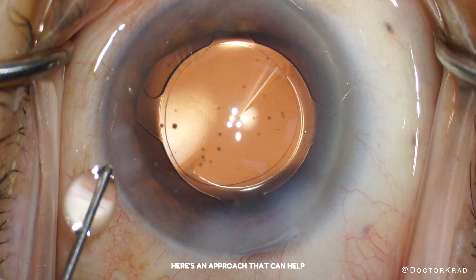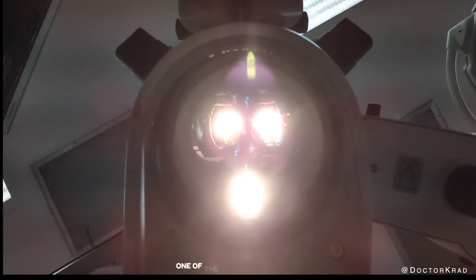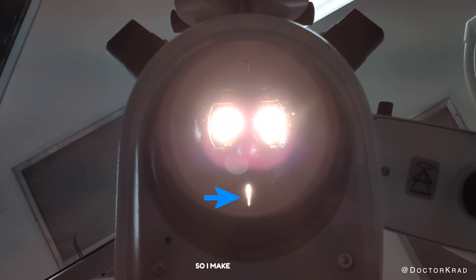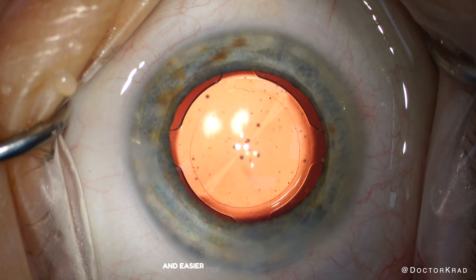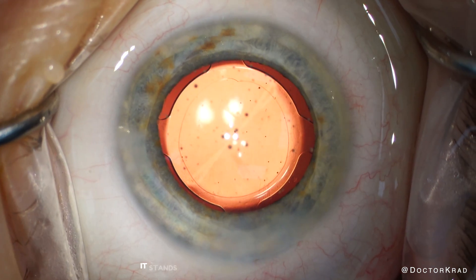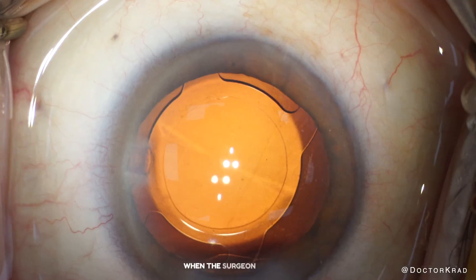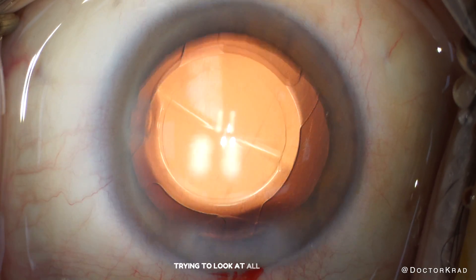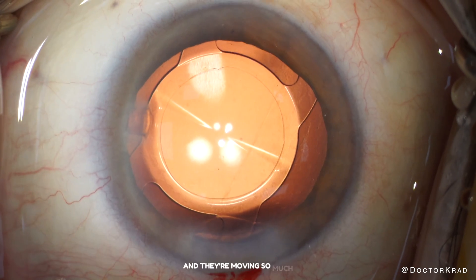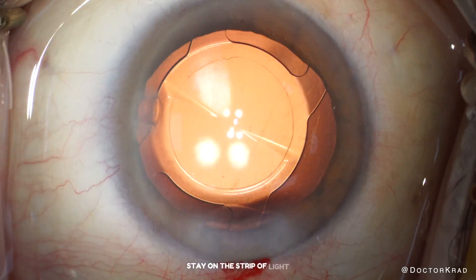Here's an approach that can help. With some microscopes, such as this Zeiss scope, one of the lights is adjustable. So I make it a thin slit, which is less bright and easier for the patient to look at. It stands out as different from the other lights. To the patient, it kind of looks like a minus sign. So here we have a patient trying to look at all the lights and they're moving so much. We simply tell them: stay on the strip of light, the small one.